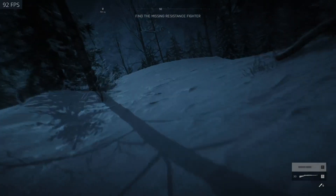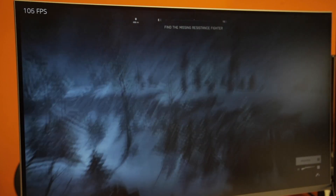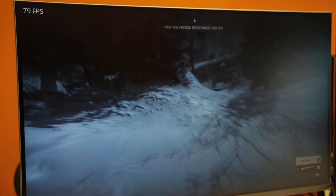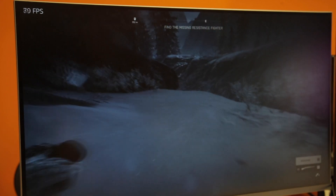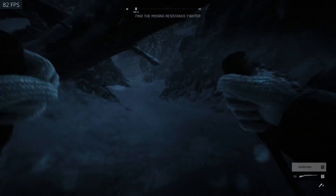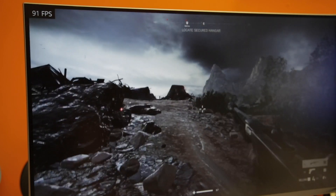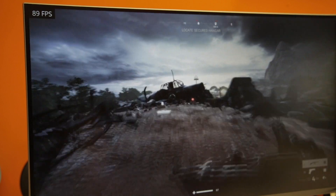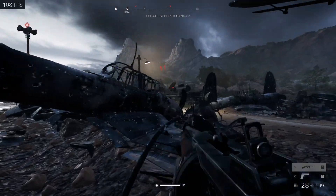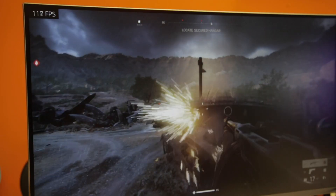We then loaded up Battlefield 5. Running on ultra preset at 1440p we were seeing about 90 fps pretty solidly across the board during single player. We couldn't get onto multiplayer, which would probably be slightly lower, but single player gave us a rough idea of performance. Dropping to low settings we saw it spike up to between 100 and 120 fps, varying depending on what was happening in the game. Overall for Battlefield 5 it wasn't bad and was on par with the RTX 2060, if not slightly better.